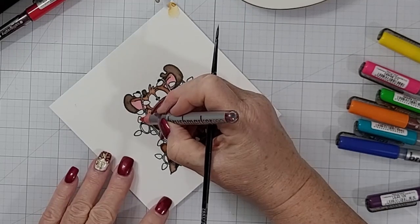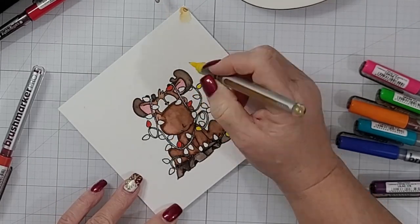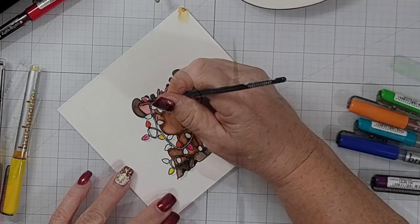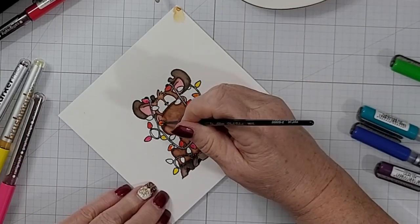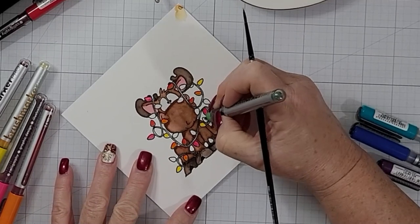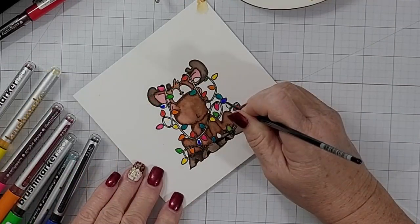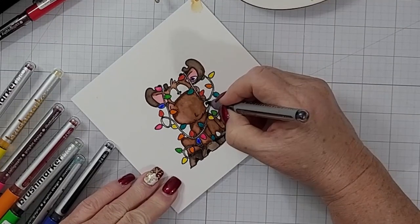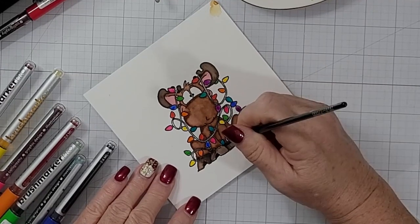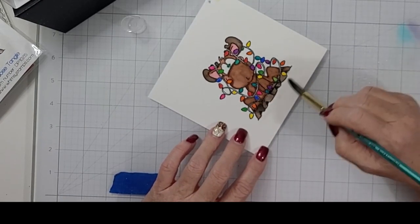Now I'm coming in with my rainbow of Karen brush marker pros and painting up a rainbow of Christmas lights. I'm adding some color directly to the lights, then coming in with a wet brush to spread the color out and get a little gradation. I'm just having a blast with this — I love this whole rainbow effect. In fact, after Christmas I'm ready for some rainbow — you'll be seeing some rainbow from me in some capacity.